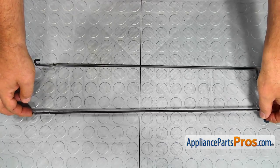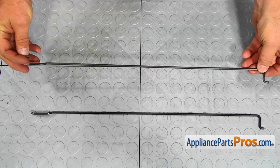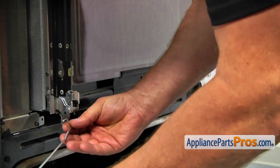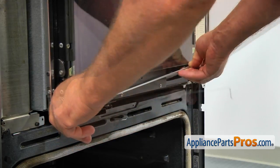This is the old right-hand microwave door torsion spring next to the new one. If you don't have this part, you can get it from AppliancePartsPros.com. Install the new springs — the spring can go in only one way; the curved end is on the top of the hinge.